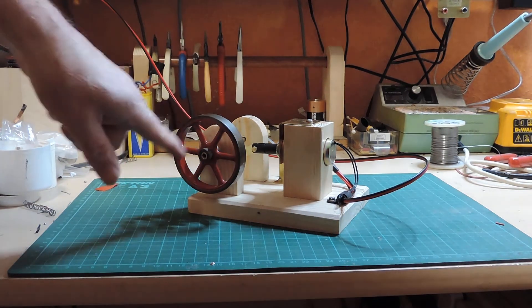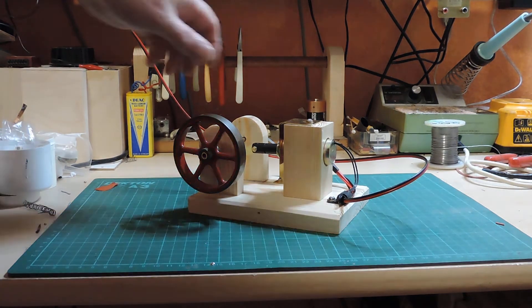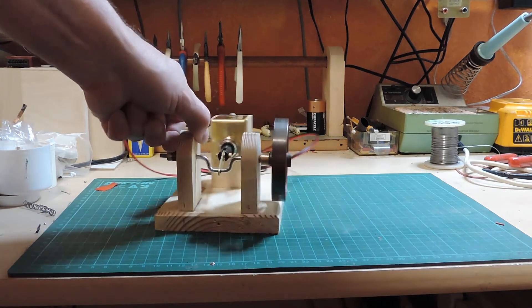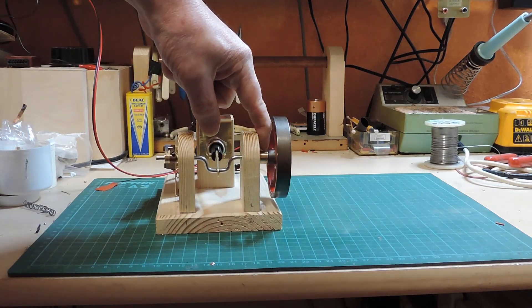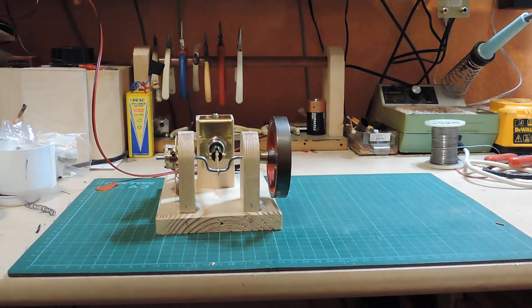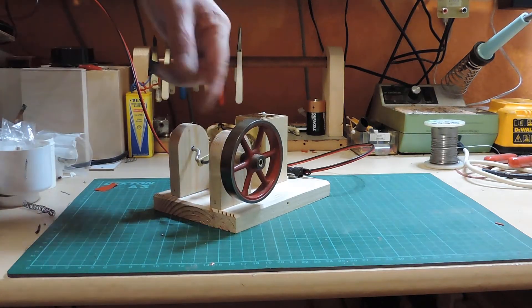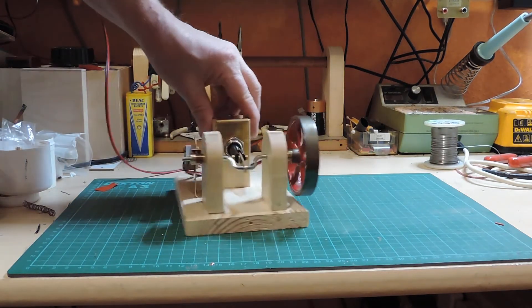I had to make a sleeve up because the Stuart crankshaft is much bigger than the Meccano crankshaft, so we just made a brass sleeve which fits nicely inside. It looks a lot more how I envisaged the thing looking with the Stuart flywheel, and it works quite happily with it.